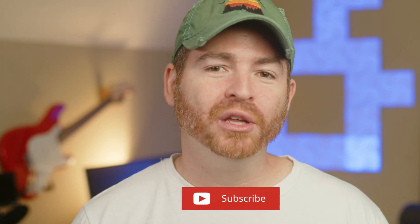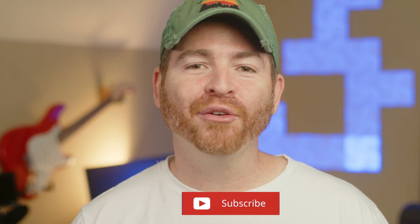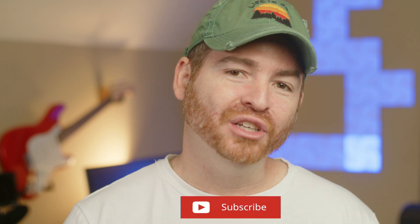Well guys, that's it for today. I hope you enjoyed the video. Click the like button if you liked it and don't forget to subscribe for more cameras, filmmaking, and drone videos. See you in the next one.